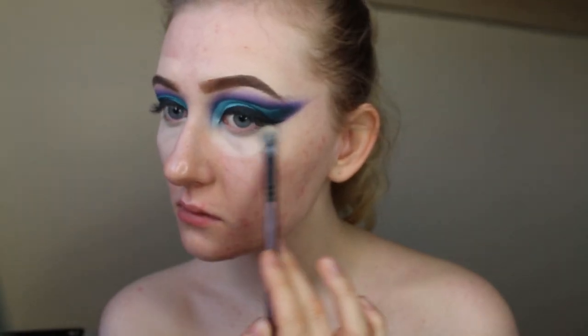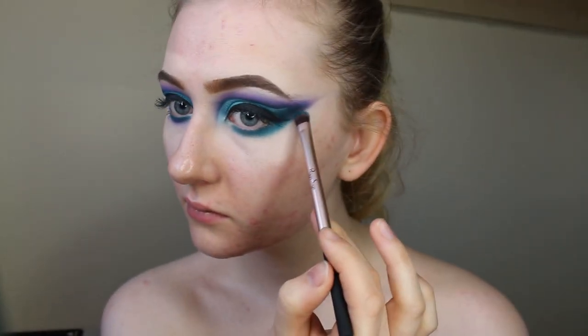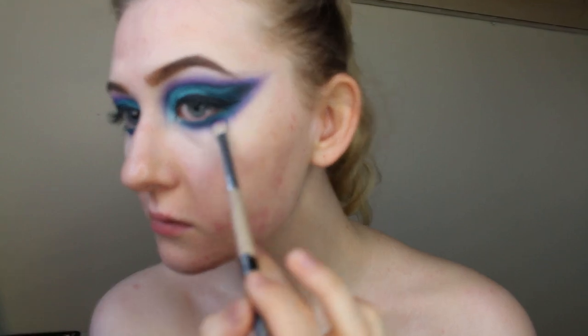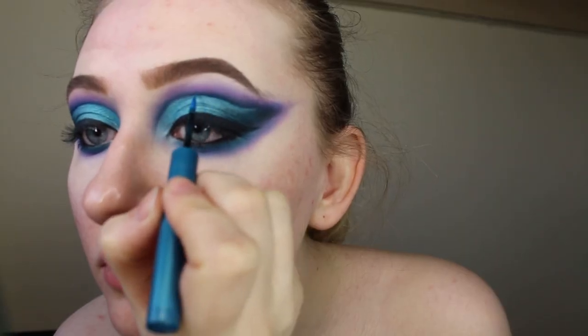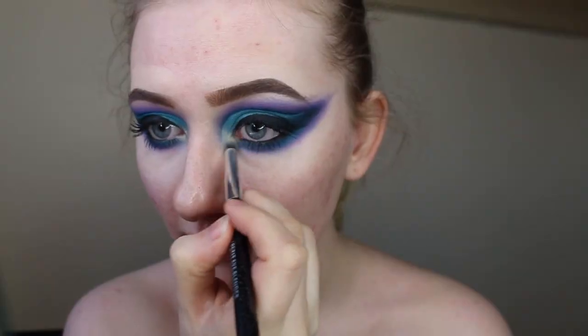Next I'm taking the concealer and using a fluffy brush just to buff it underneath my eyes. Then taking that blue shade and the purple shade just to replicate what I did on top, underneath my lash line. And now I'm taking the Peggy Sage black eyeliner pencil and filling in my waterline, and then the blue eyeliner to fill in the cut crease.